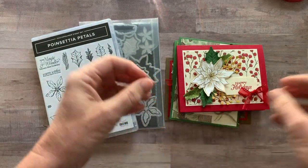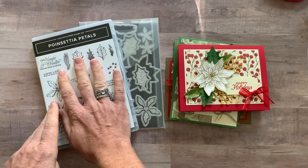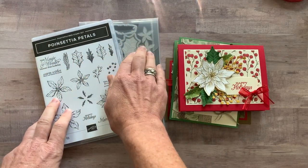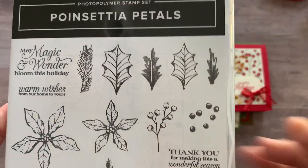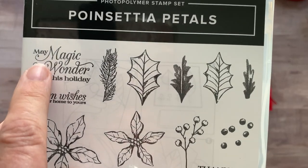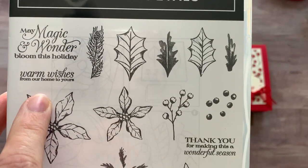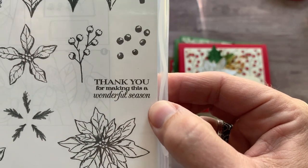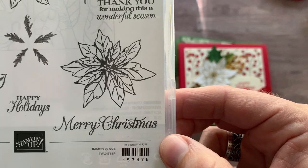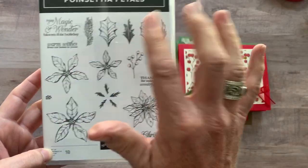If you are ready to make holiday cards, I am ready to help you out with this class to go featuring the Poinsettia Petal Stamp Set and the Poinsettia Dies. Let me show you the stamp set real quick because there are some beautiful sentiments in here too — like, 'may magic and wonder bloom this holiday,' 'warm wishes from our home to yours,' 'thank you for making this a wonderful season,' 'Merry Christmas and Happy Holidays' — and then all of the beautiful Poinsettia imagery.